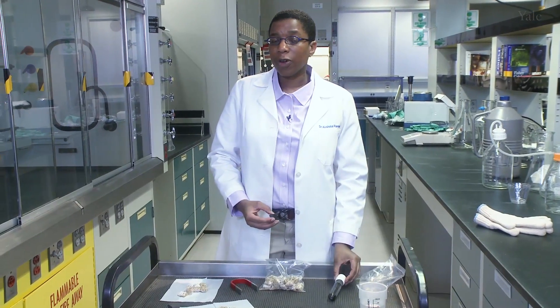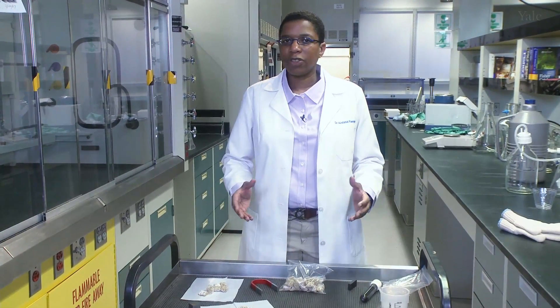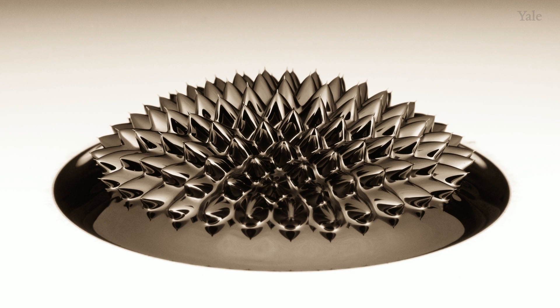So, where do we use ferrofluids? Well, we use them to seal hard disks. We can also use them to treat cancer. We do this by bringing the ferrofluid to a tumor and then heating it up with a fluctuating magnetic field. Artists love it too, because they can make really funky structures with these materials.